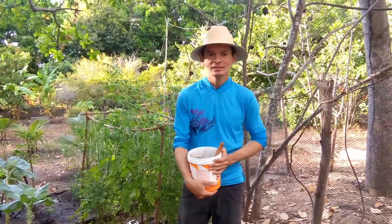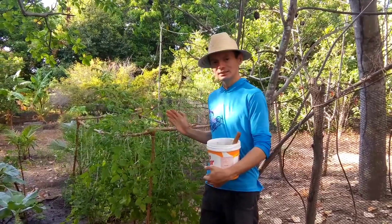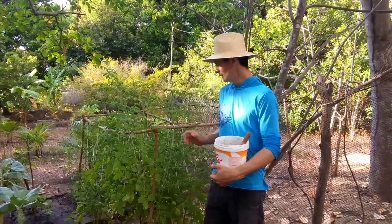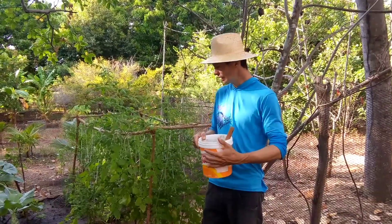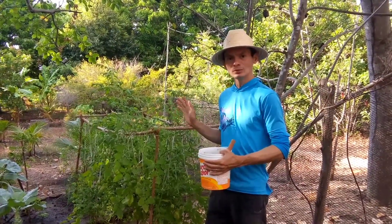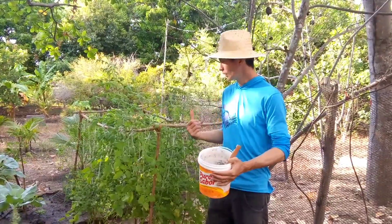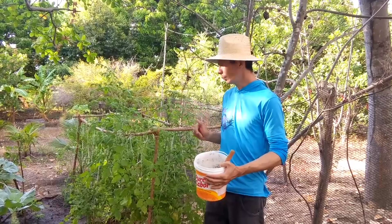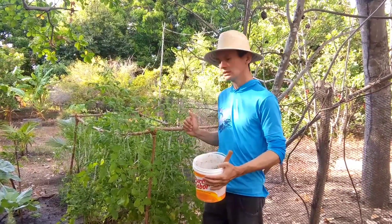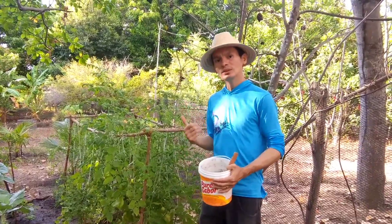Hoje eu estou aqui para mostrar a vocês um pouco da minha cultura de tomate. Aqui é o tomate cereja. Já tem alguns e vou estar mostrando a vocês. A gente vai estar colhendo alguns e dando dicas de como cultivar o tomate cereja. Aqui eu vou estar colocando fertilizante, que é muito importante para ele estar dando essa produção. E também fazendo poda, eliminando algumas folhas e galhos que não têm necessidade para a planta. Vamos comigo.